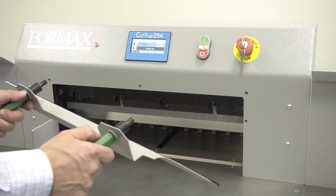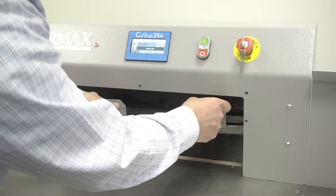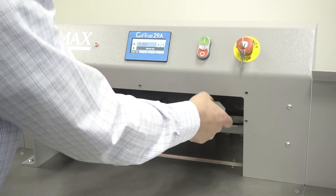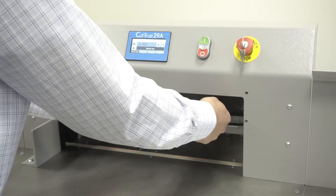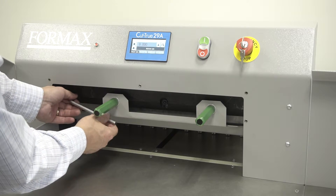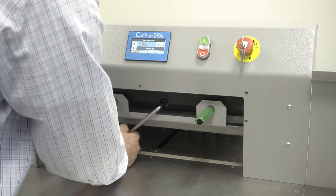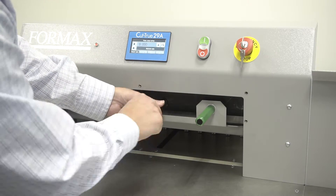Then position the blade change tool over the removed bolt holes and tighten the two handles in position. Once the blade change tool is tightened, loosen the first and third bolts and remove each of them.